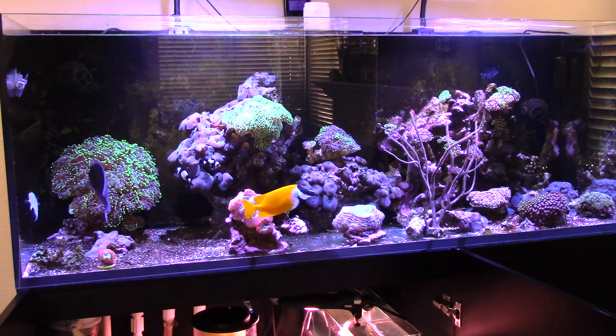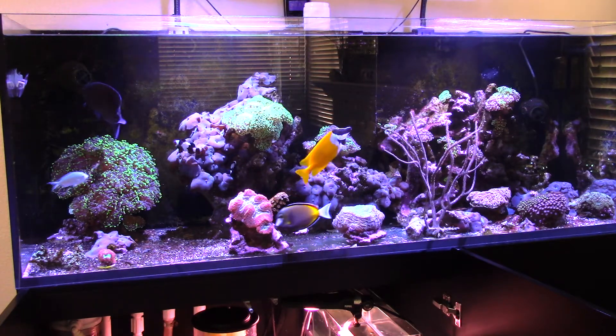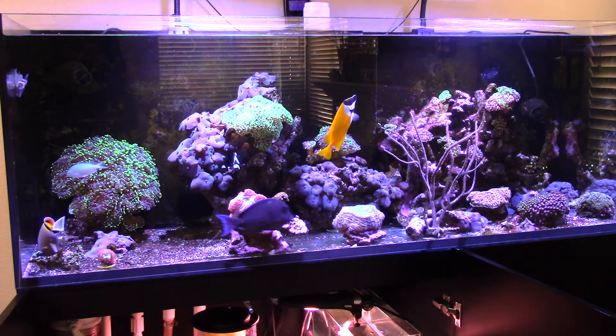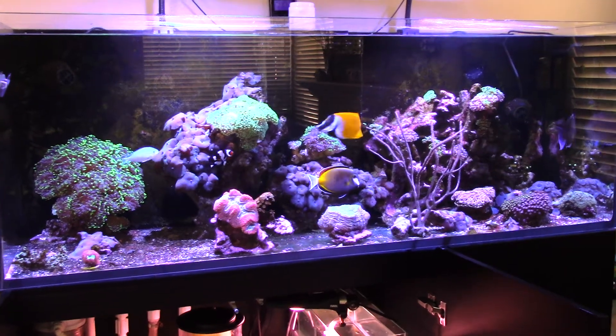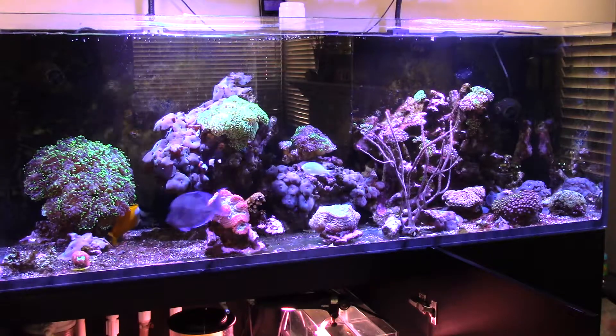However, because I had some Indo-Pacific sand in there, the fish and the cleanup crew ended up stirring it up, so it was black and white and I didn't like the way it looked. On top of that, after the move, the guy that moved the tank told me the sand bed was pretty much dead and it stunk, so I had him toss it.